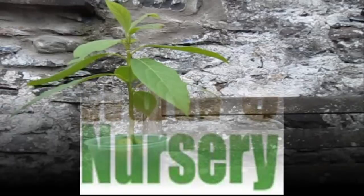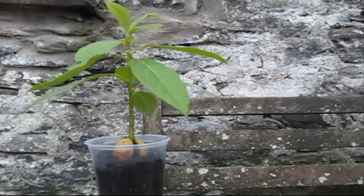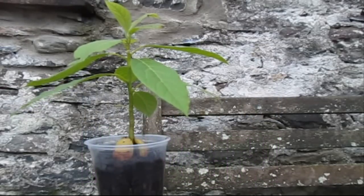Hi there, welcome back to Hughes Nursery. I'm doing a very quick informative video here on how to simply prune your avocado tree.